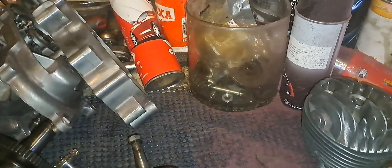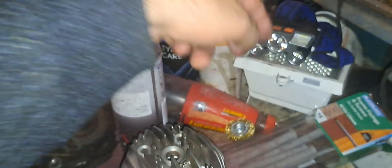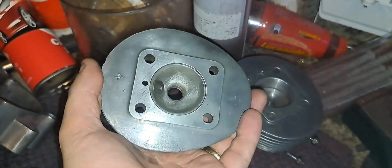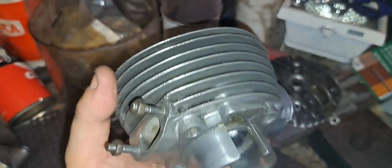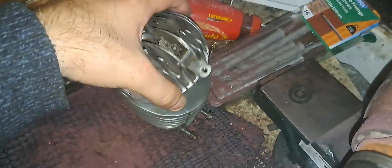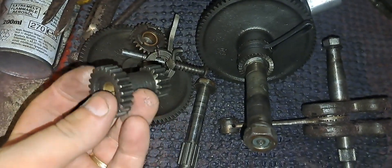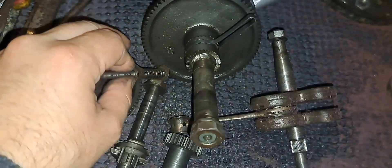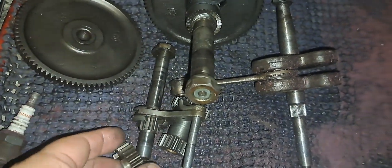This is evening number two of our NSU Quickly build. After sorting out all of the parts I needed yesterday, I decided this evening I'd clean up the parts I'm going to use. I gave them a good wash in a piping hot, boiling hot bucket of water and soap. Everything's looking good here — grease free and all the pieces look good.